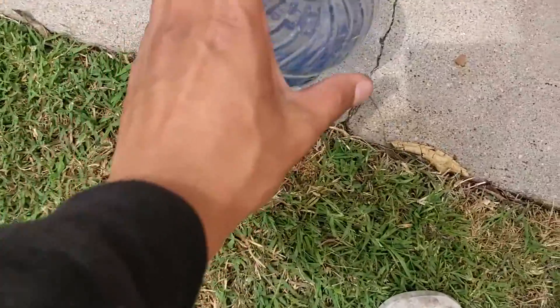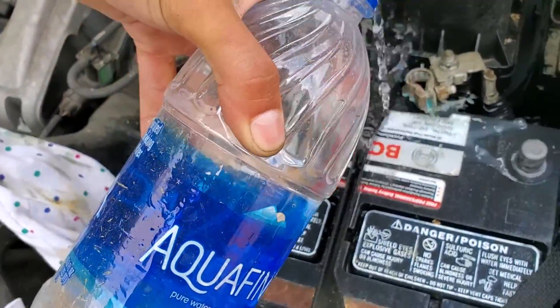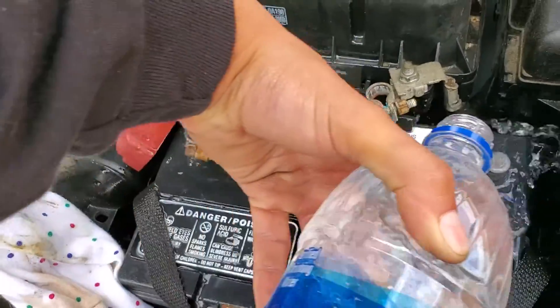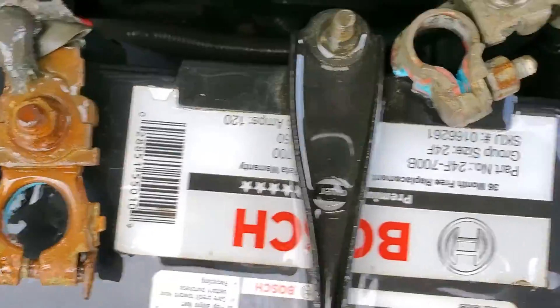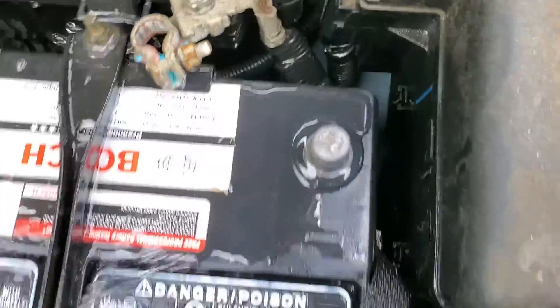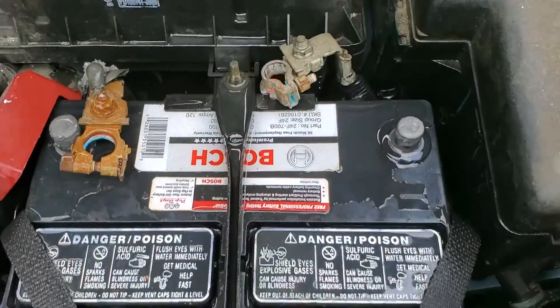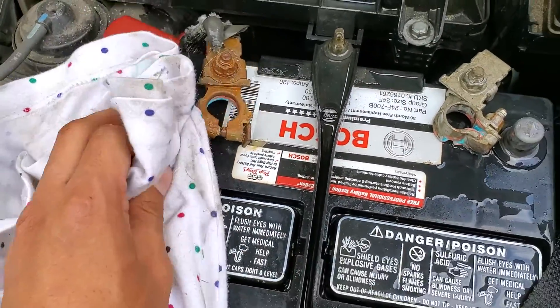Get your nice bottle of Aquafina and splash it onto the battery. I prefer using the water bottle just because you don't spray all around the electrical parts and don't mess up anything else. You could use the hose, but the water bottle is a lot easier. Try to dry off everything as fast as possible.